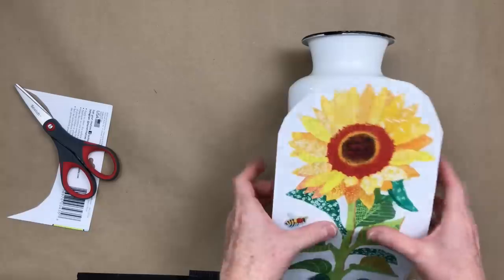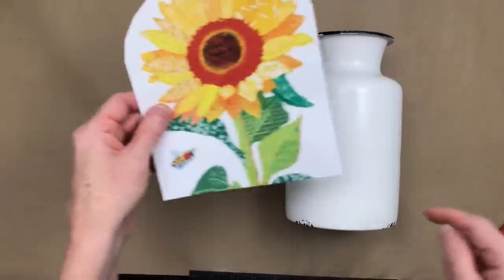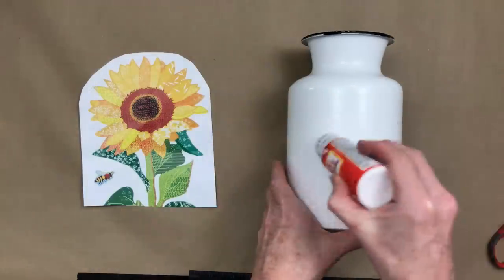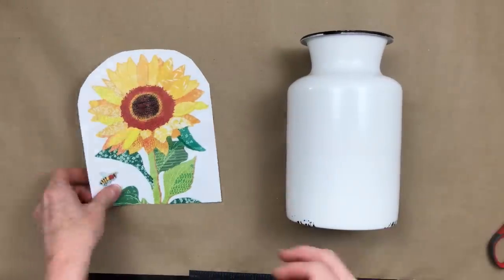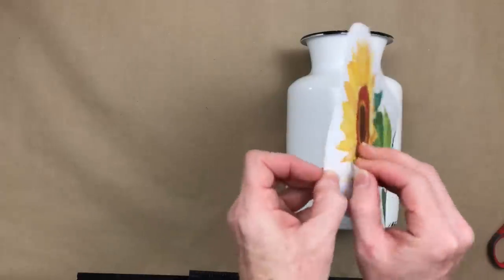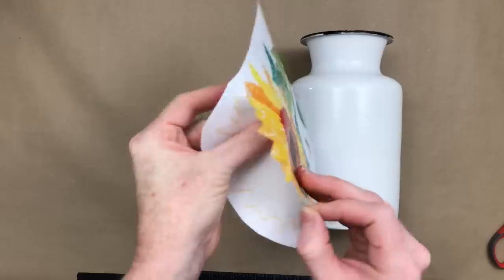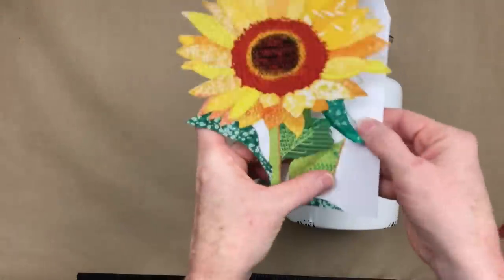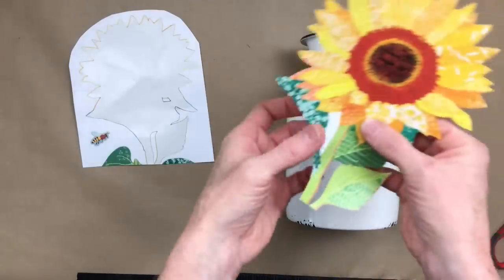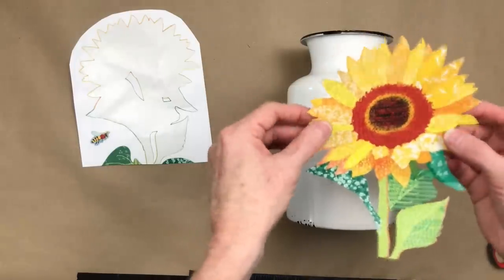I'm going to place it down on the can, deciding what length I want and how tall I want the flower to go, and whether I want some greenery on it. You can put Mod Podge on here first if you'd like, to make sure it sticks — especially if you have a really shiny surface, because these wall adhesives are intended to come off. They will lift if you don't seal them in, so you'd want to put something down on the shiny can first, or some chalk paint.